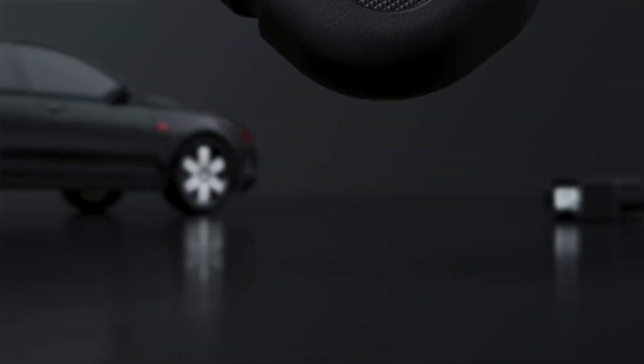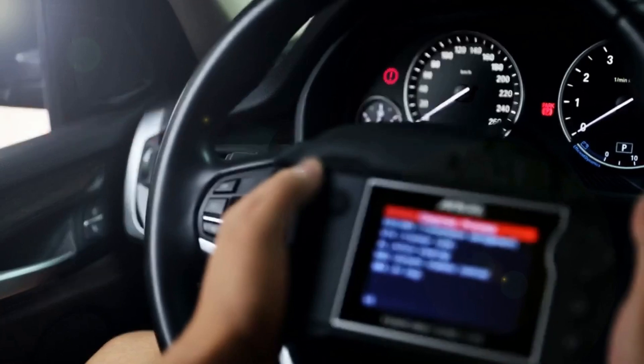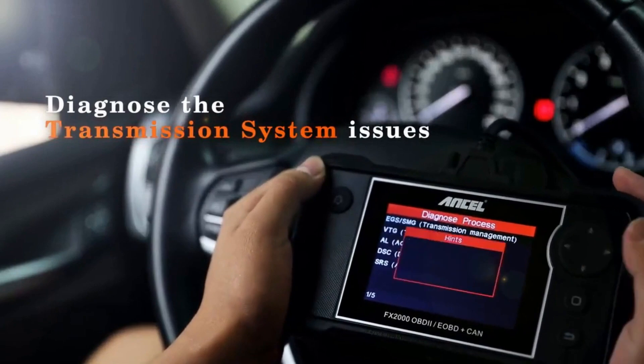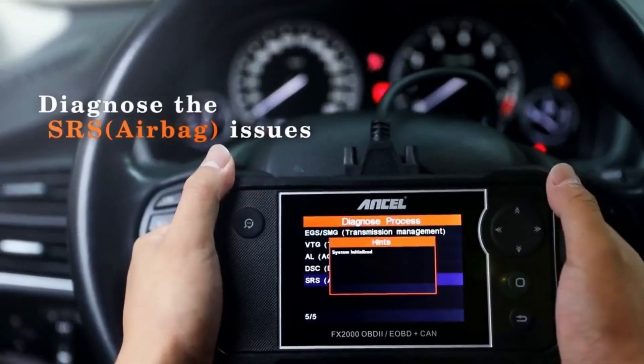One of the coolest things about this scanner is that it goes beyond the standard OBD2 functionality. Sure, it can read engine trouble codes, but it also works with ABS — anti-lock braking system — and SRS, the airbag system, which is perfect for those more serious car issues. This is especially handy if you want to avoid paying a shop just to pull a code.